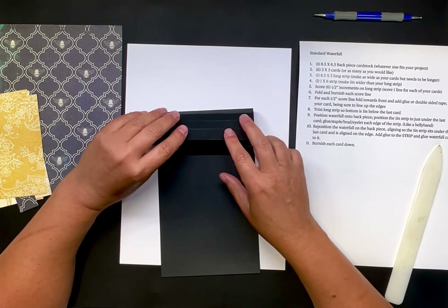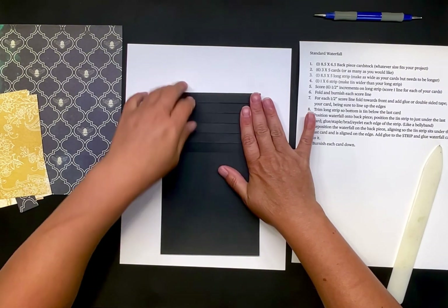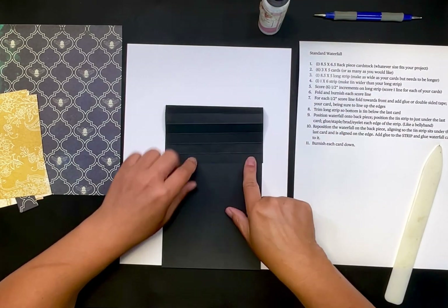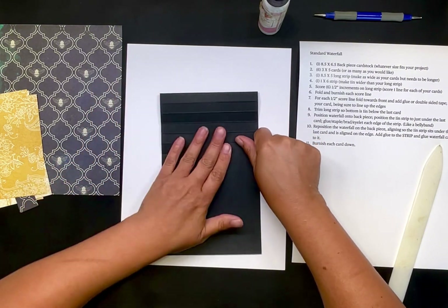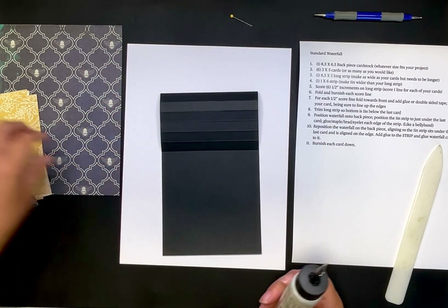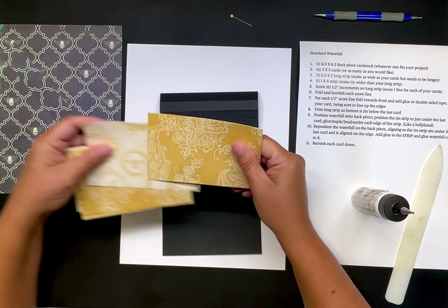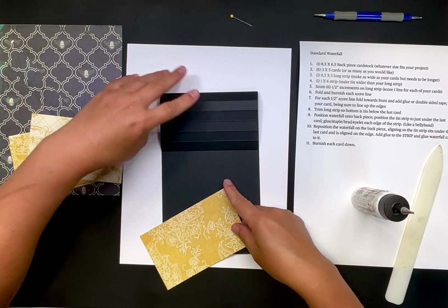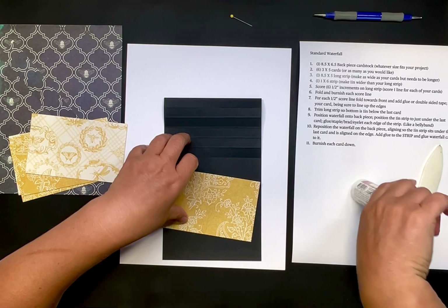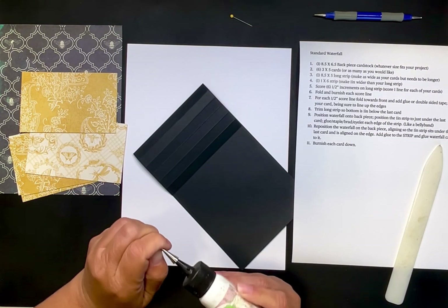Now for each half-inch score line fold, I'm going to bend it like this. At this point you can use glue or double-sided tape — either way works right here. I'm going to go ahead and use glue. I'll add some glue and grab one of the cards. It doesn't matter what order you have them in, so I'll start with the top one.